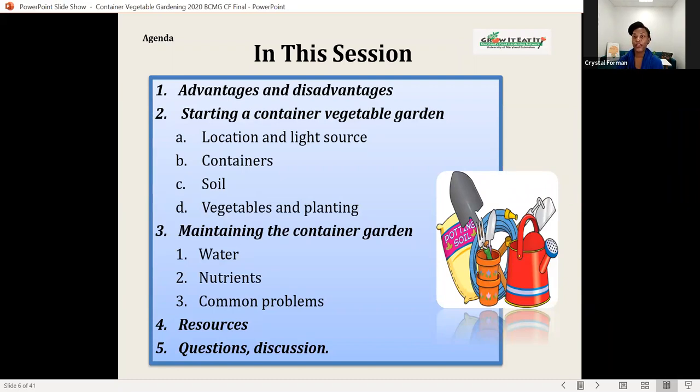In this session, we'll go over the advantages and disadvantages, including starting a container vegetable garden, where to locate it, and light sources. We'll talk about container selection, the types of soil to use and not use, vegetables and planting. We'll also talk about maintaining your container garden, like the types of water, nutrients, and common problems. There'll be some slides with resources, and then we'll save some time for questions and discussion.